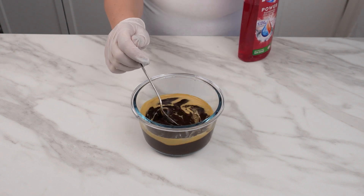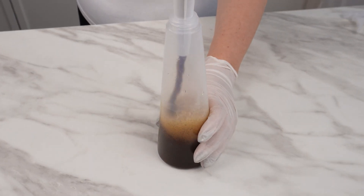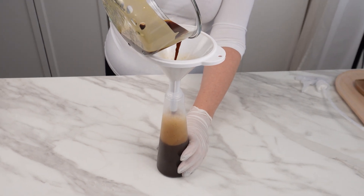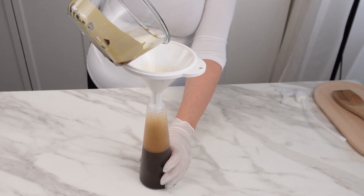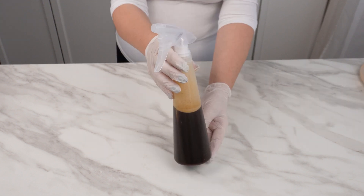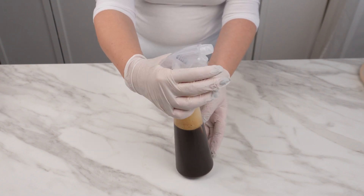When all the ingredients come together, pour the prepared mixture into a spray bottle so you can use it best and take full advantage of its properties. The ingredients are ready for immediate use once combined. Such a small amount is already sufficient to clean many pots and pans, or one pan many times.